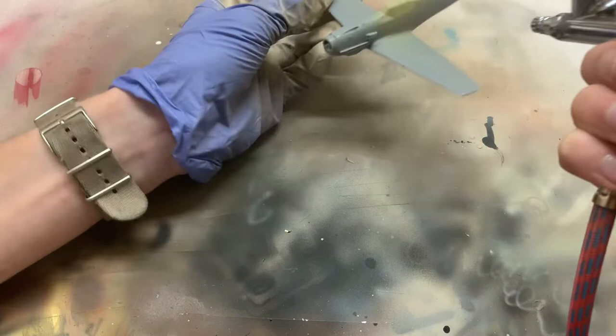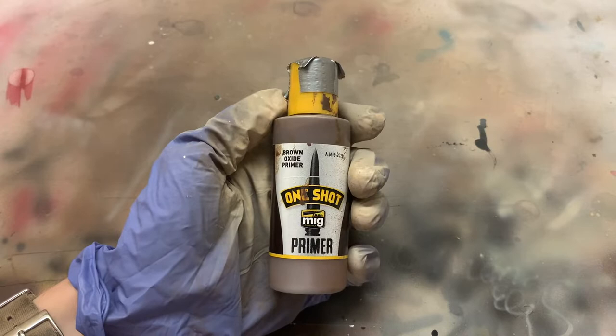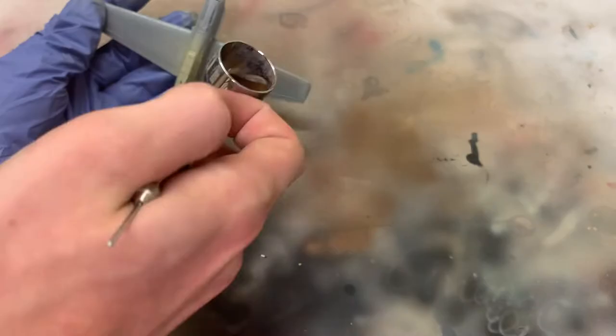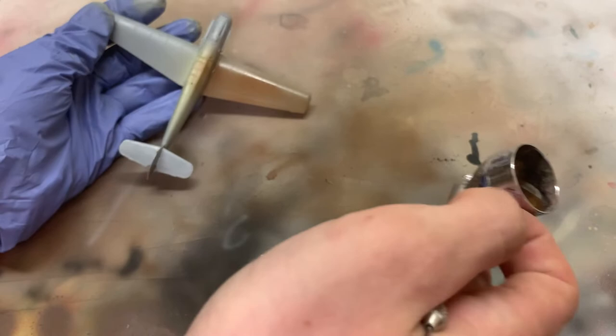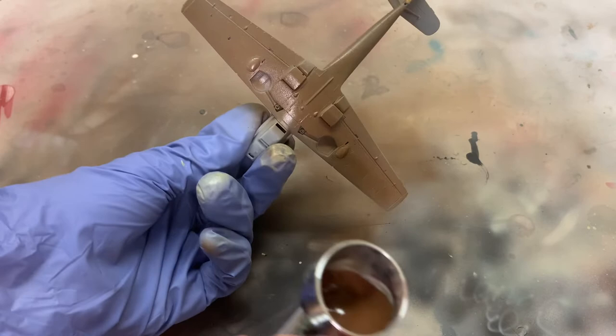Then I spray the interior color over the canopy to simulate its interior painting. Next up, primer. I'm a big fan of Ammo One-Shot primer. It's an acrylic primer, so it's not as toxic to spray as lacquer primers, but it sands just as well. It comes airbrush-ready in the bottle and just has to be sprayed at a high pressure, around 30 psi.